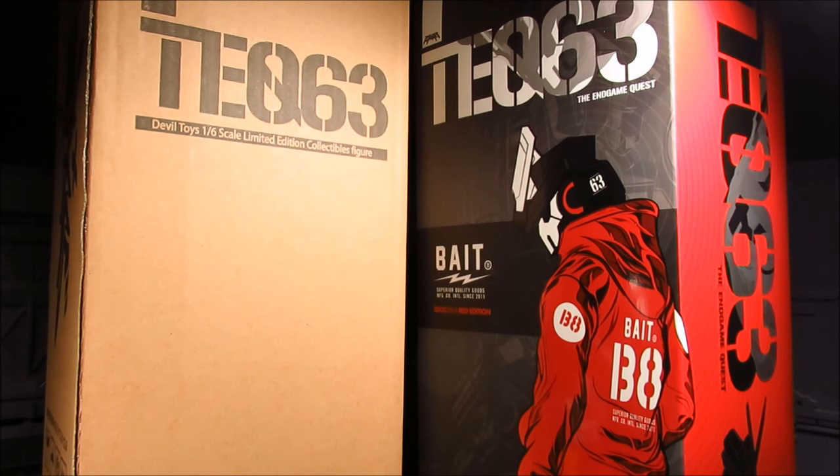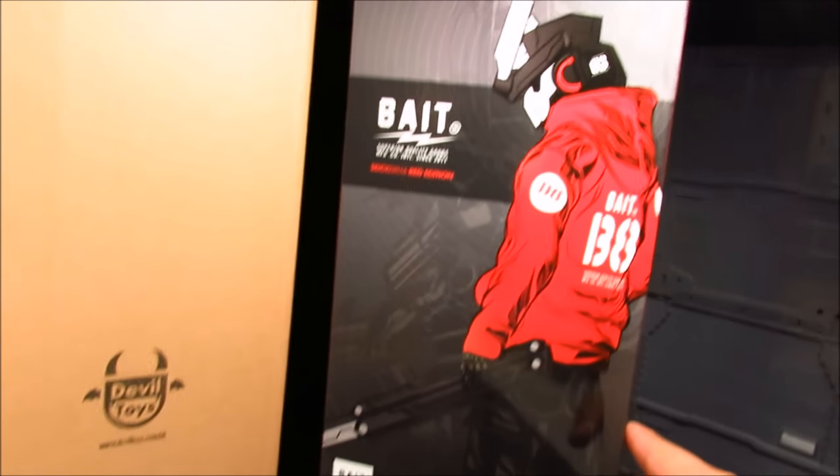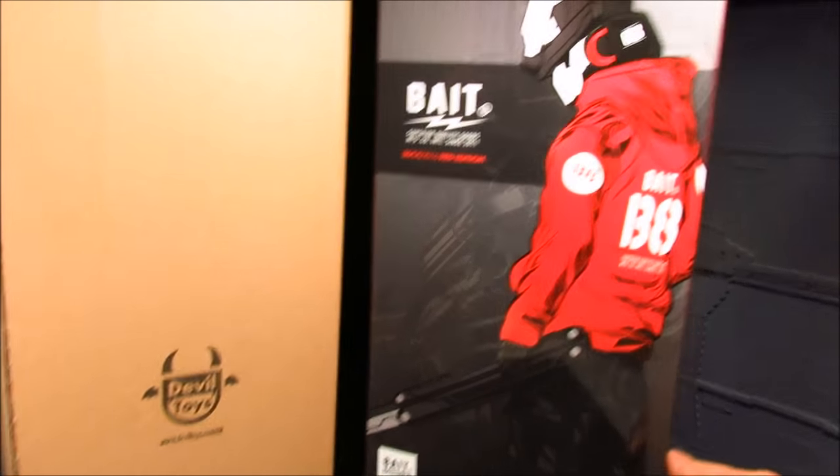I've actually seen this at Big Bad Toy Store, which got me intrigued since I've been getting a few of the 6th vision figures. I got the Bonehead and this kind of reminded me of that, particularly the accessories. On my trip to San Diego Comic-Con, one of the booths there is actually Bait. I'm not too familiar with them but my guess is they distribute designer toys, and they had this on their booth — it's an exclusive version, made by Devil Toys.